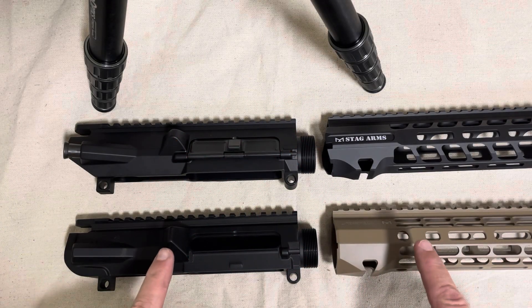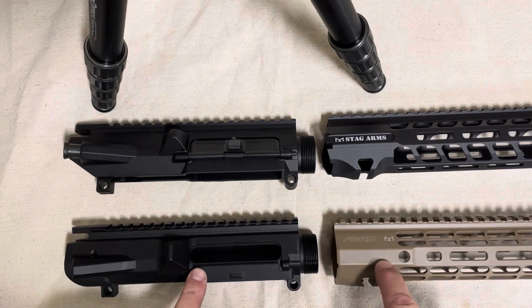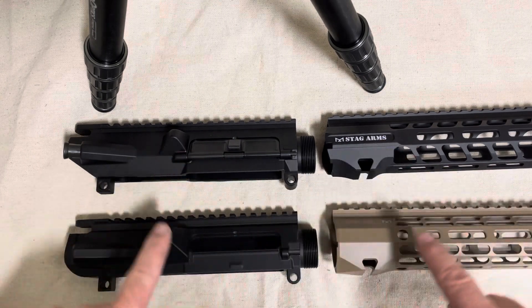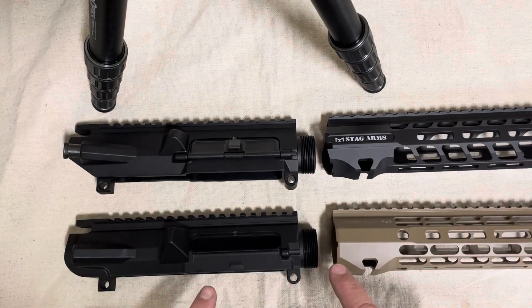These are all made in the same factory. Stag Arms and Arrow Precision are both owned by White Wolf Capital, along with VG6 and Ballistic Advantage. That does not mean that all of these fit each other — I always get it confused and sometimes misspeak about it online, but I have all of the parts so I'm going to show you.